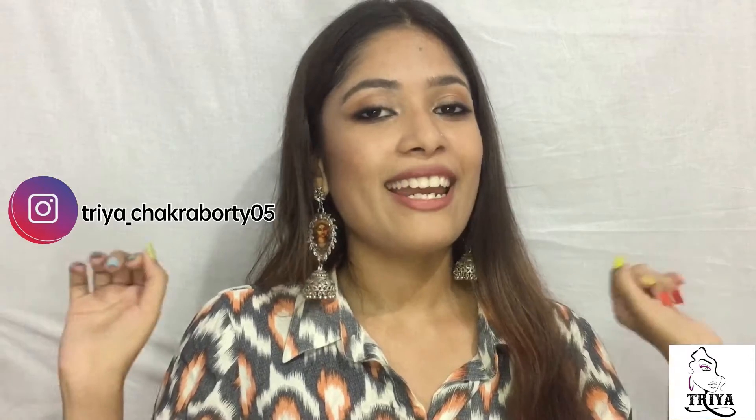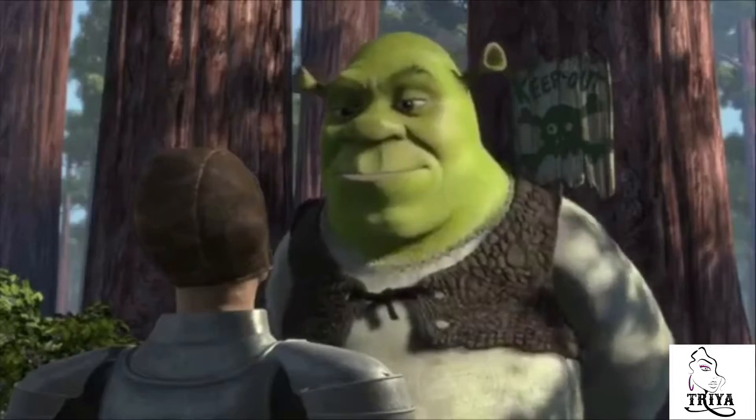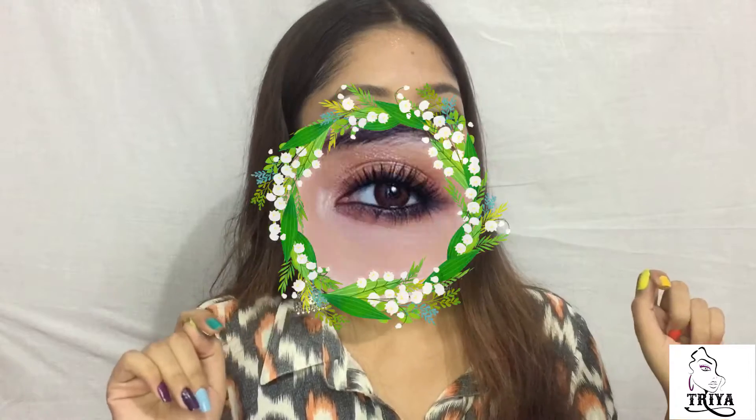Hey everyone, welcome back to my channel! I'm Triya and please take a moment to subscribe to my channel. Today's video is inspired by the one and only gorgeous Anushka Sharma. This look is very simple yet elegant. The festivals are around the corner, but you can easily stay at home and enjoy with your family. Without blabbering, let's get started!